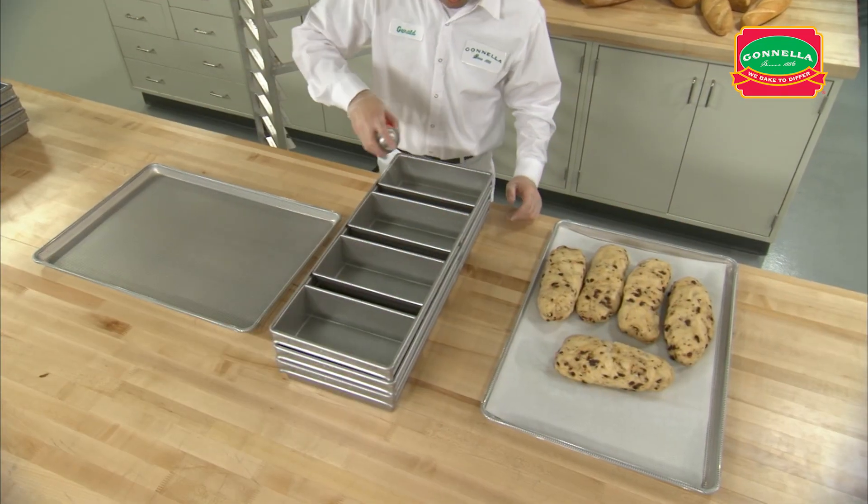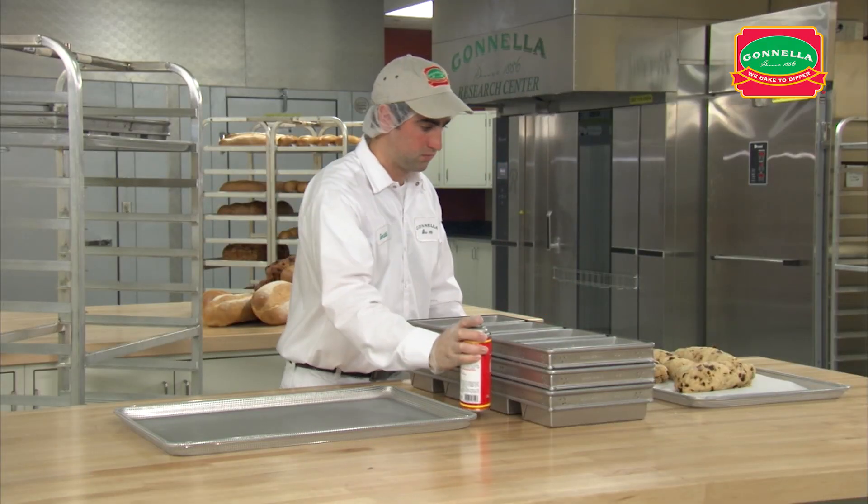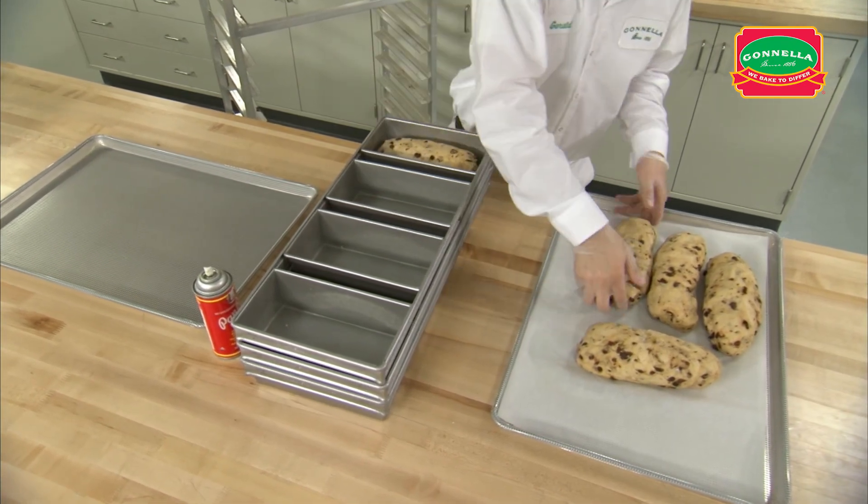When the dough is fully thawed, spray the strap pan with pan-release baking spray. Be sure to coat the inside of each bread mold entirely. Place one piece of dough in each bread mold.